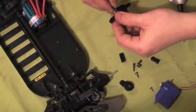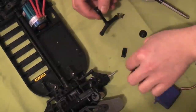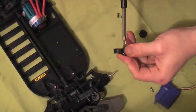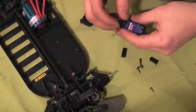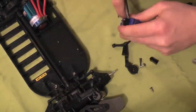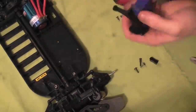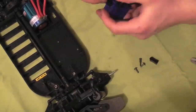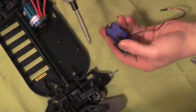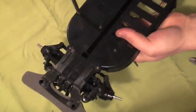Start assembling the steering and go ahead and install the servo saver. With that in place, we're ready to put the servo mounts. Once the servo mounts are in place, turn over the chassis and tighten the two screws underneath.